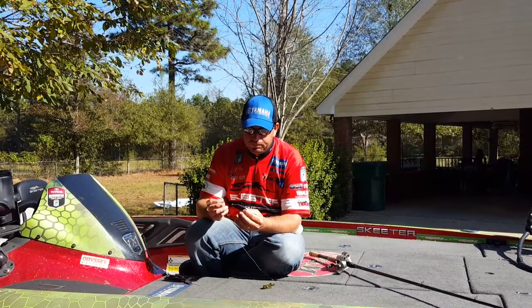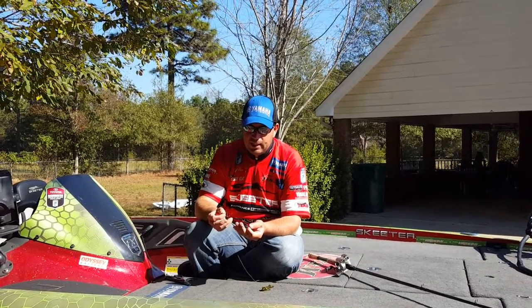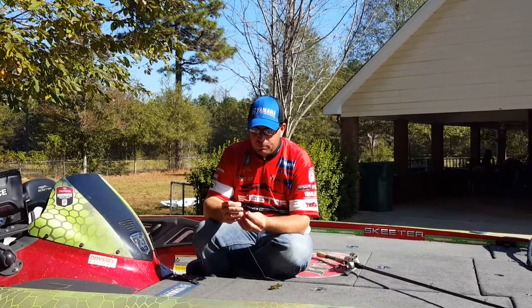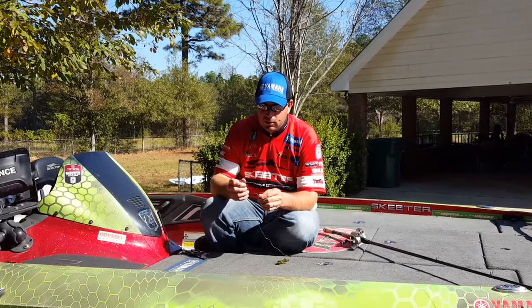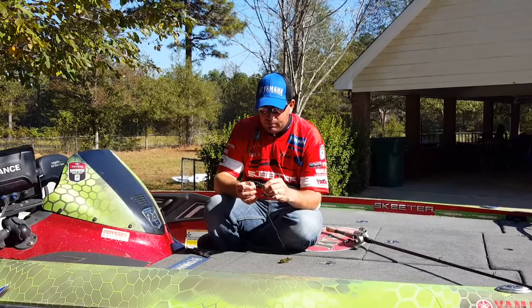I'm going to show you how I tie a snell knot — it's actually really simple. The snell knot that I tie doesn't require any glue or anything. All you're going to do is just go through the eye of the hook from the point side, pull yourself about 6 or 8 inches of line through, make a circle, then go through the eye of the hook again from the same direction.